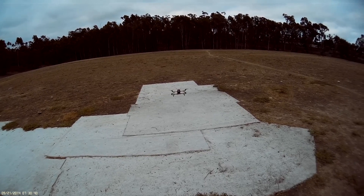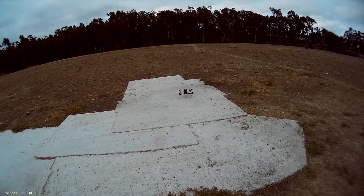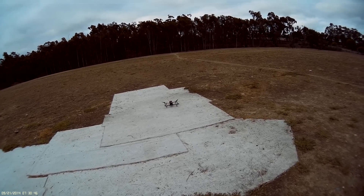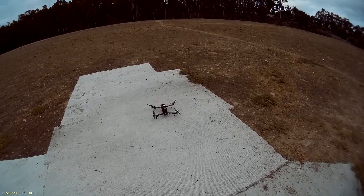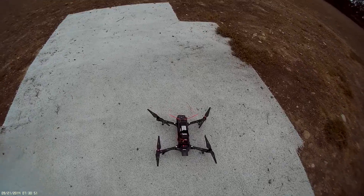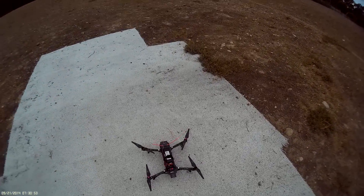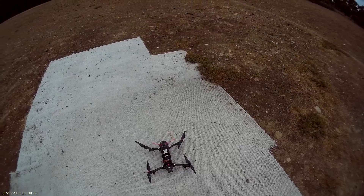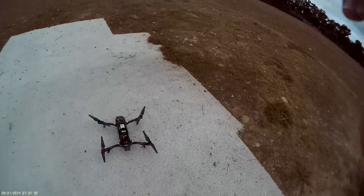It really flies great. The Naze 32 is nice — I have no complaints. So if anybody wants to duplicate this, I highly recommend it. It's a very good flying machine. Peace out.